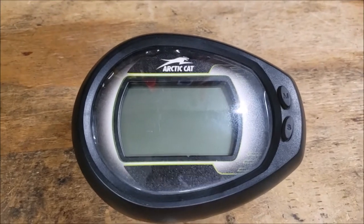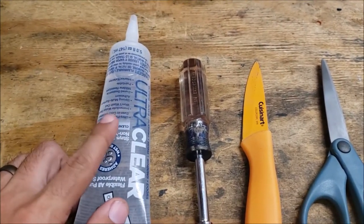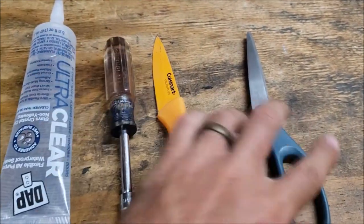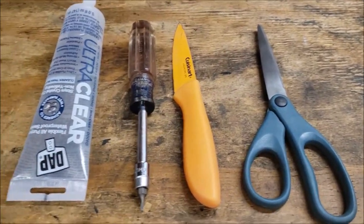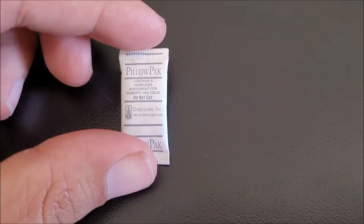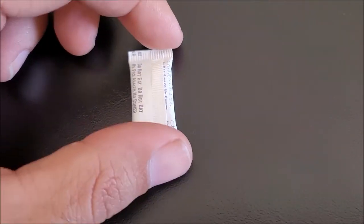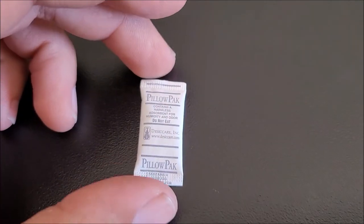What you're going to need to take this thing apart and then seal it up is some clear silicone, a Torx T10 bit, a knife, and scissors. The last thing you need is a desiccant packet — I got this one out of a pill container. They have these in things like beef jerky, sealed containers, and shoe boxes. What they do is absorb any moisture that's trapped inside.